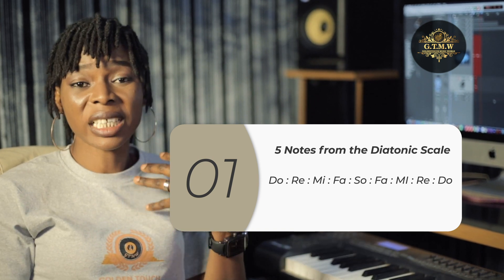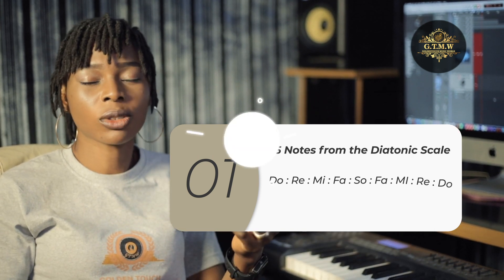You would observe that the first example I gave was on a different key. When I played on this key called key G, it was on a different key, and I had to come back and sing exactly on it. That's what I was trying to explain — it's always good to train your ear so that when the musician is playing, you'll be singing on the right key.